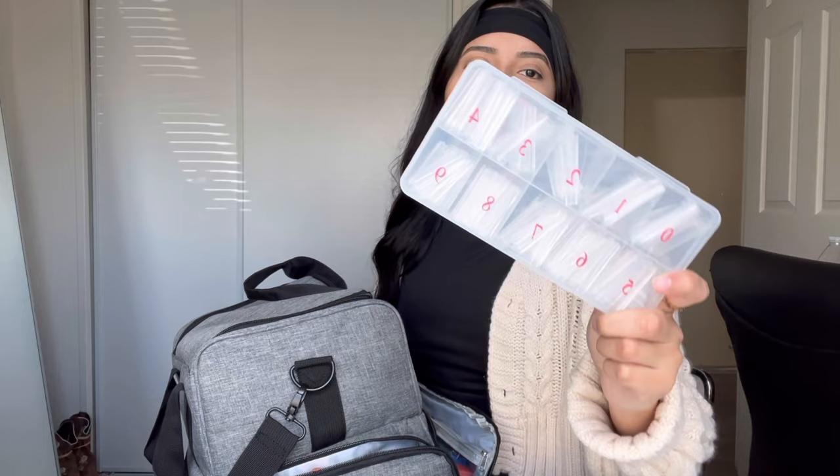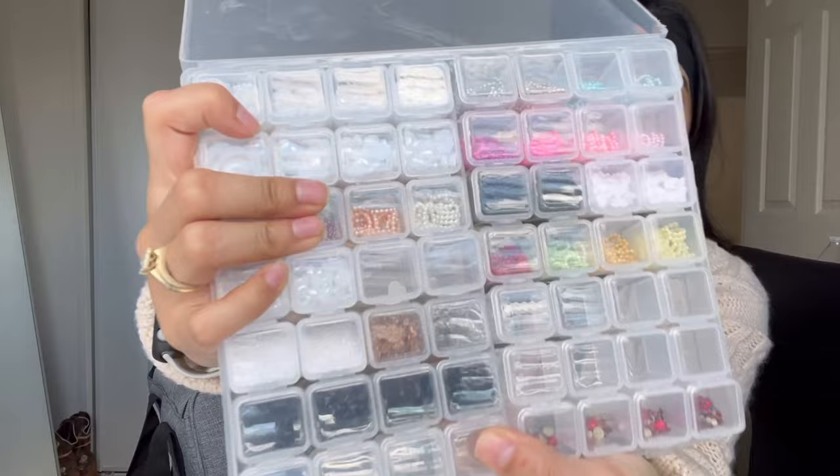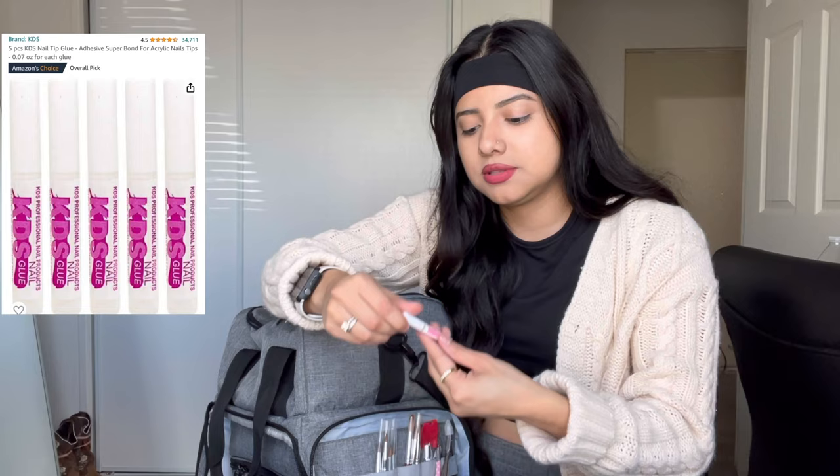These are gonna be the nail tips I use. I don't remember where I bought these from because it's been over two years now. These are the charms I have and I have more inside the bag. This little thing is to cut the nail tips. And then I have my primer — I use this from Dynamic — it works really well. And then I use the KDS nail glue from Amazon.